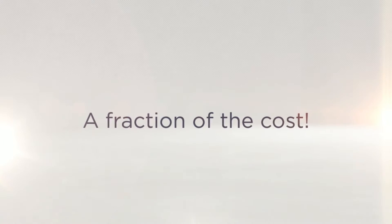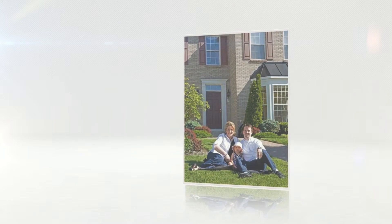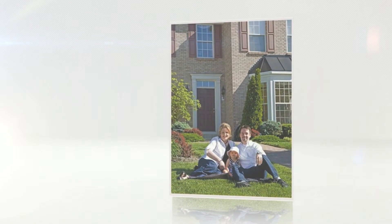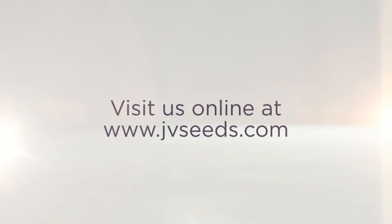You get all of this for a fraction of the cost of sod and a competitive rate with hydro seeding. On top of all that, over-seeding areas in seed is guaranteed for no extra cost.